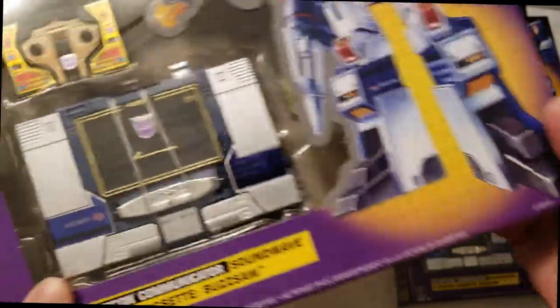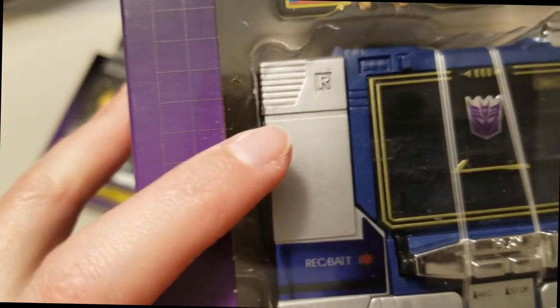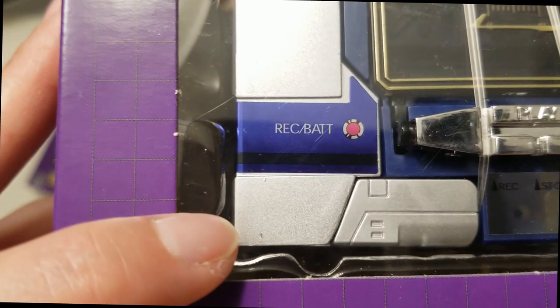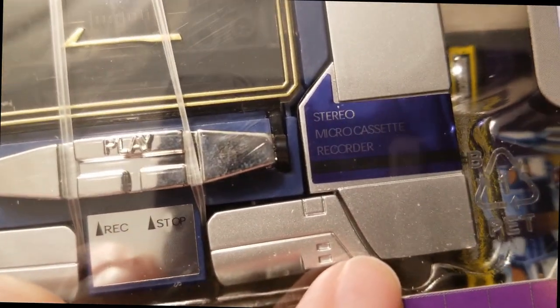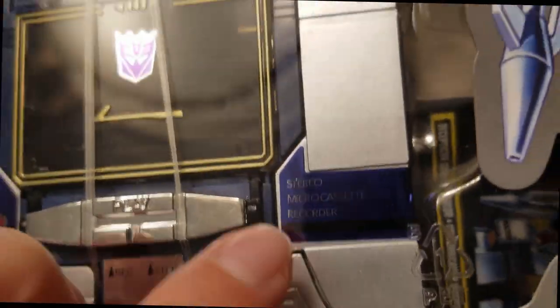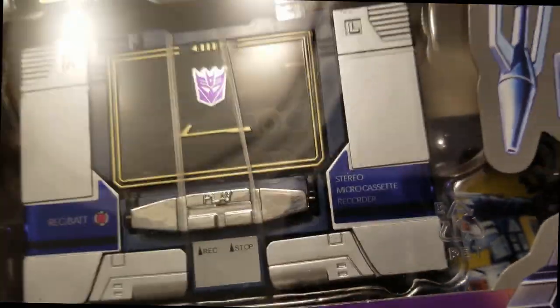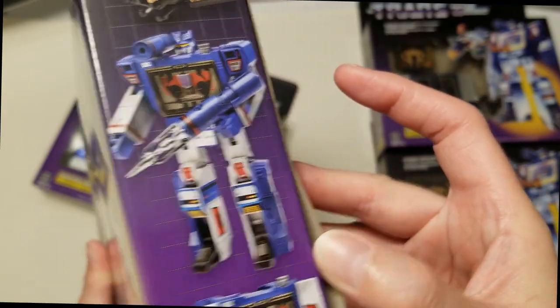Next one — there's a bunch of scratches right here in this corner, and there is some down here, and up here as well. It is also new and still sealed.